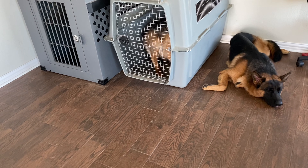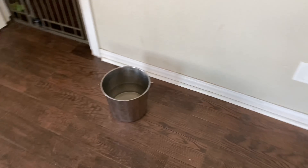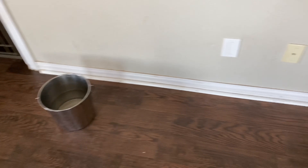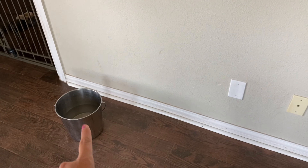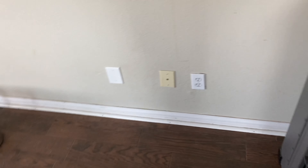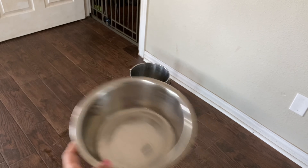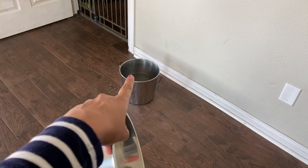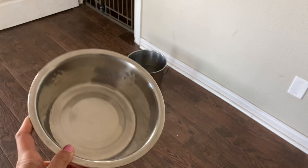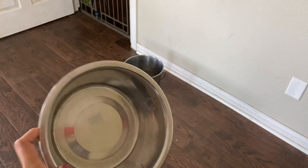The next item you need is water and food bowls. I use a stainless steel bucket because my dogs drink a lot and I have two, so I don't have to constantly refill. They tend to move lighter bowls around, but the bucket is heavy enough that they can't move it. I also use stainless steel bowls I can put in the dishwasher.